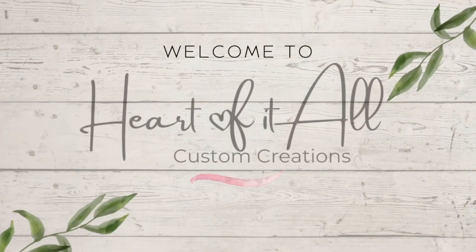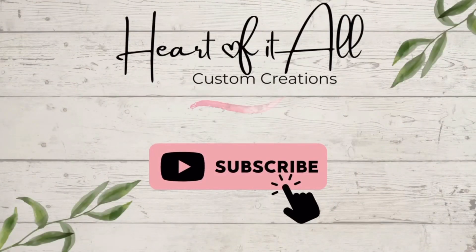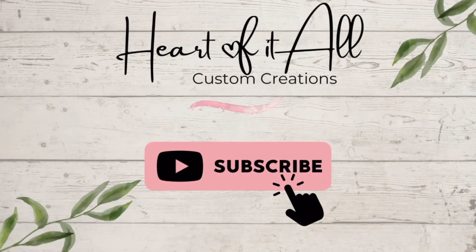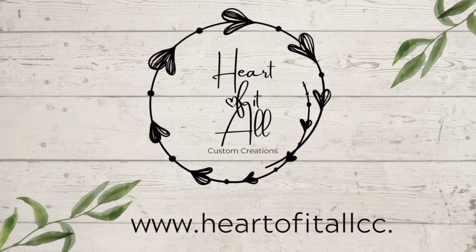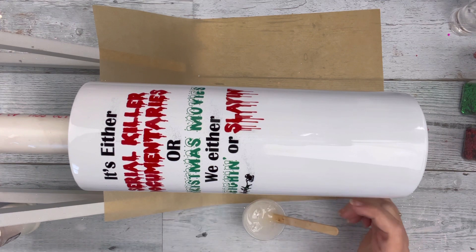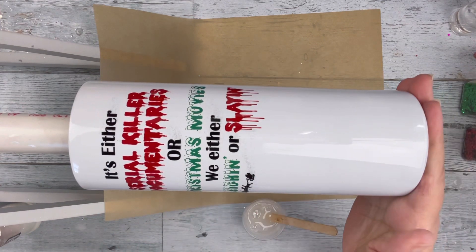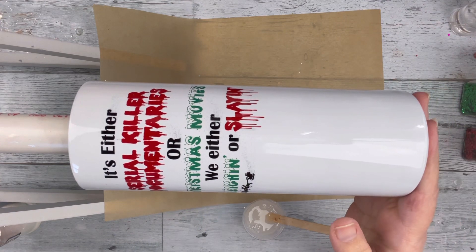Hi guys, it's Shell from Heart of It All Custom Creations. Welcome back to another video. If you're new to my channel, thank you so much for stopping by — hit that subscribe button to see future videos. I post new videos every Wednesday and Saturday. Today I have a kind of Christmas tumbler, but kind of not. I started with a 20-ounce sublimated tumbler — I'll put a link in the description box below on how I sublimate a tumbler.